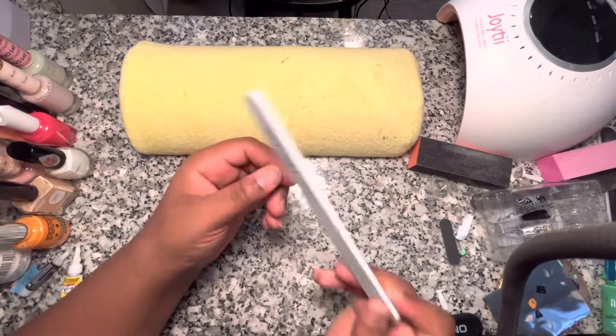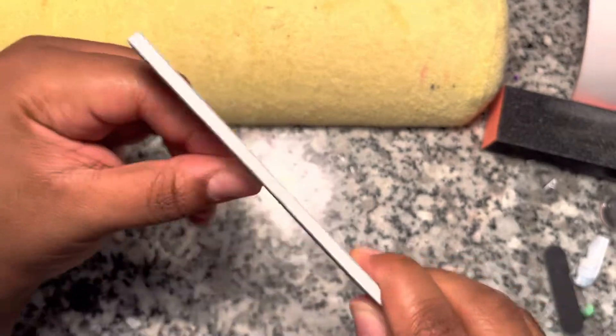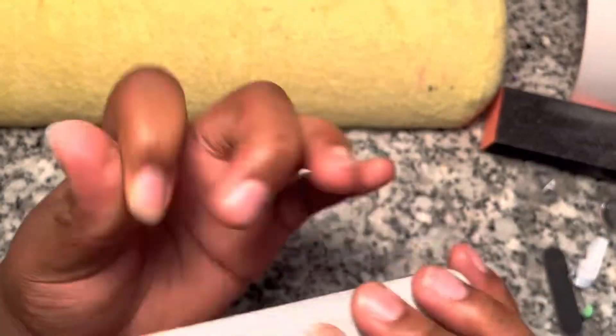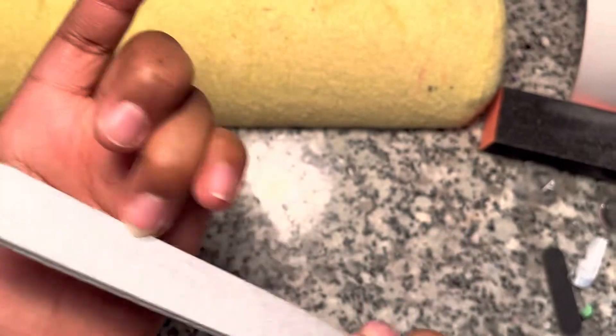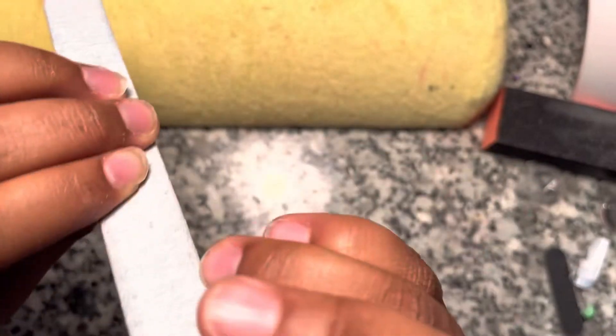Hey y'all, it's your girl Erica. If you're new, welcome; if you're not, welcome back. In today's video I'm going to be doing my crusty rusty nails because they really need to get done — I haven't had them done in probably like three months. My girl wasn't keeping up, okay.